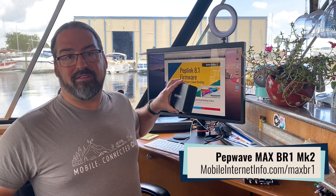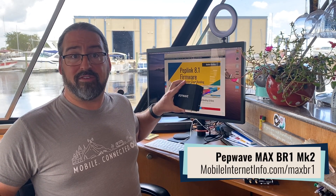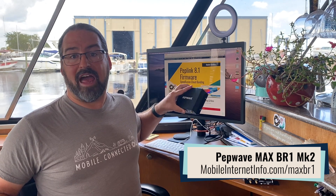An important thing to know is that even though firmware 8.1 and Speedfusion Cloud is coming to basically all PepWave devices, from the lowest end to the highest end, to really take advantage of it you need one that actually supports using multiple connections at one time. A lot of their lower-end routers have multiple connections, but only one is active at a time, so the Speedfusion Cloud feature will basically just be acting as a reliable VPN.